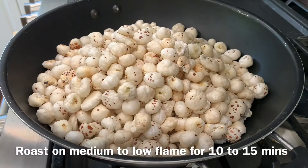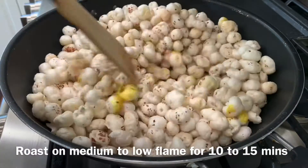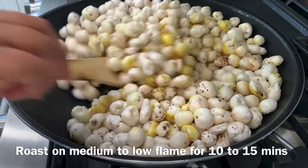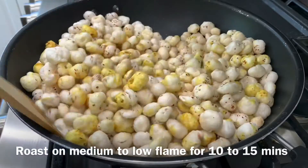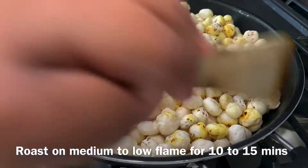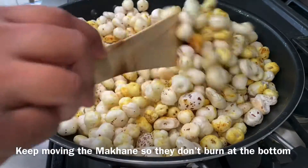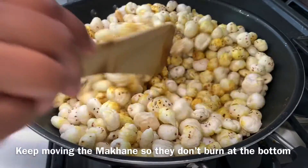While roasting, please keep the gas on medium to low flame — do not turn the burner to high because makhana can easily burn. Just lightly roast and keep mixing for about 10 to 15 minutes. The only way to tell they are roasted is by tasting one after 10 minutes to check if it is crunchy and not soft. Keep mixing and don't leave the makhana unattended, as they can easily burn at the bottom.